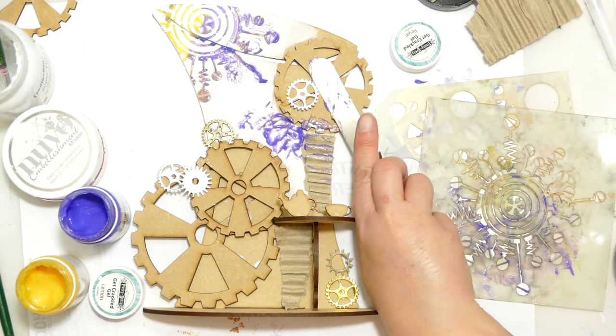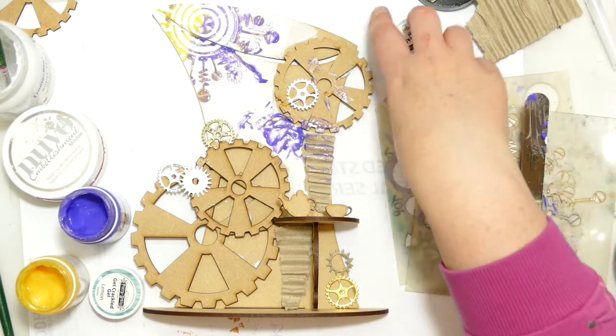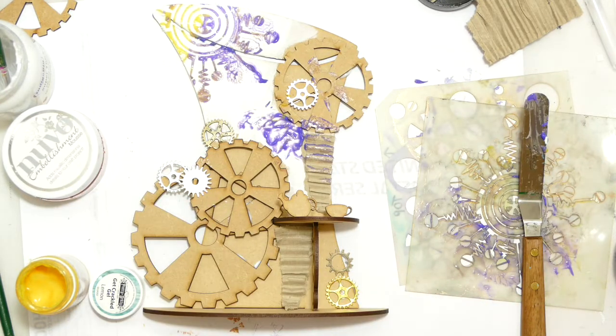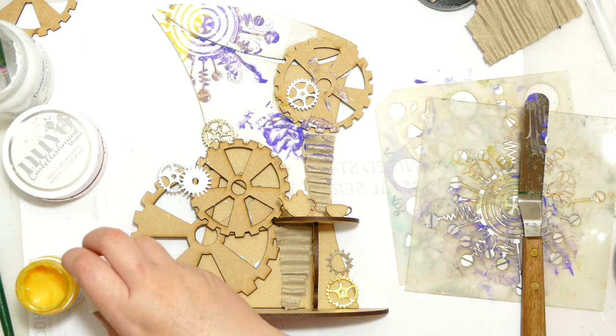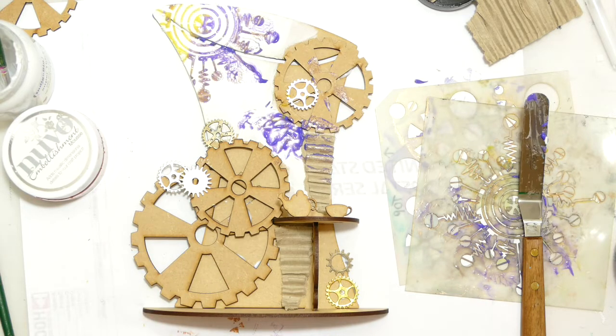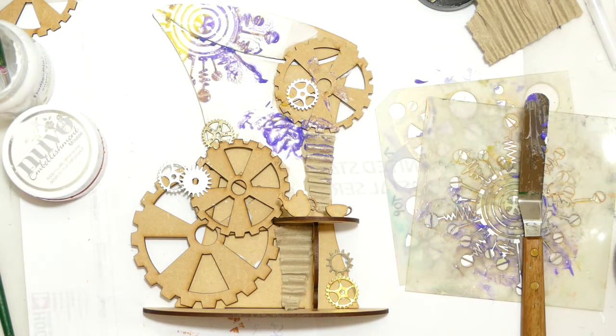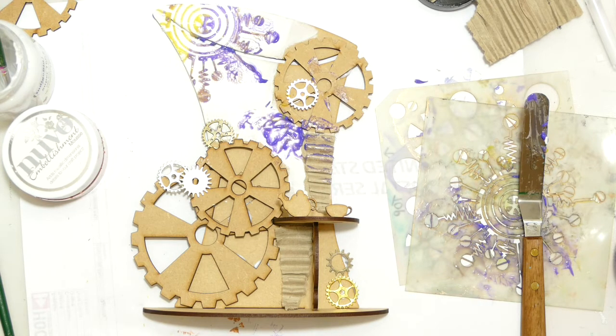Just remember that all artwork goes through an ugly phase — fully expect it, and especially with mixed media. At this stage where you're throwing stuff down, nothing matches, nothing ties together, it just looks a big hot mess. You just have to go with it. It's when you start to gesso over it and tie everything together with colour that it starts to make sense.